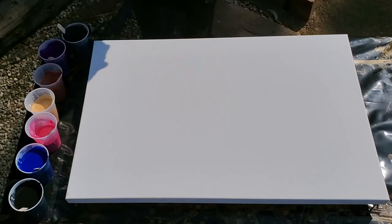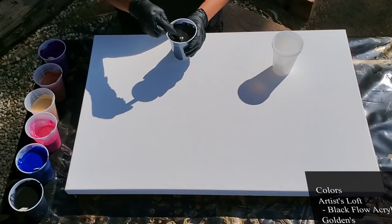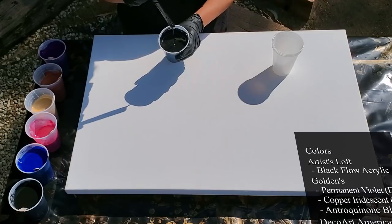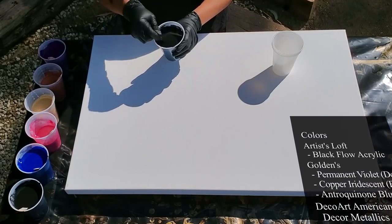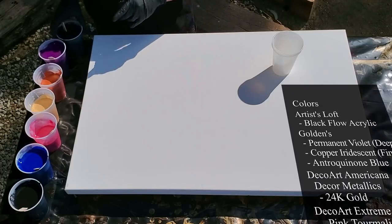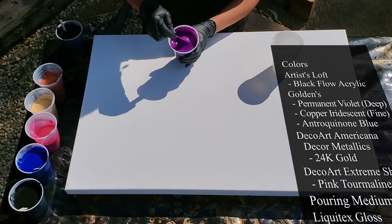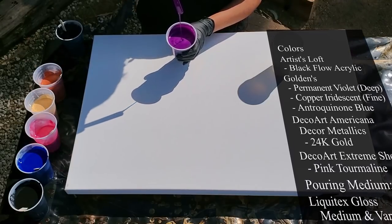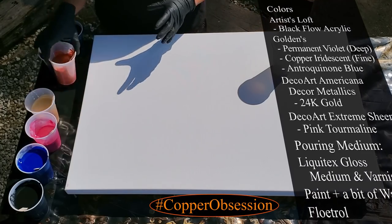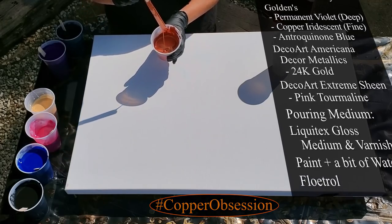The first color is Artist Loft black flow acrylic mixed with Liquitex gloss medium and varnish, and Floetrol. It's a little thinner than my other paints, leaving a very small mound before it sinks in. I have two cups of that. I also have Golden's Permanent Deep Violet mixed with gloss medium and varnish and Floetrol, leaving a very tiny mound.